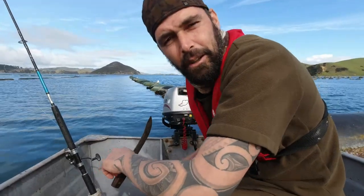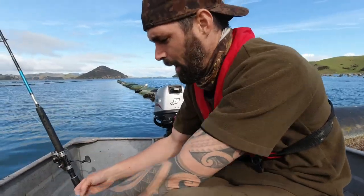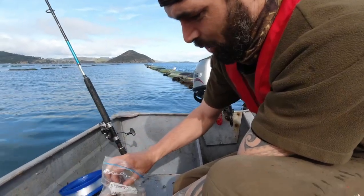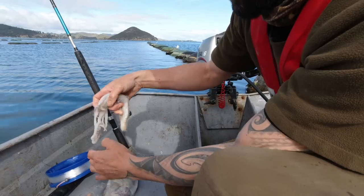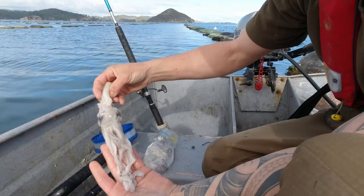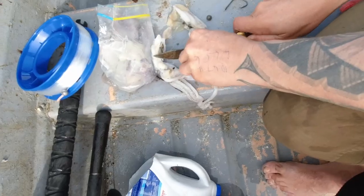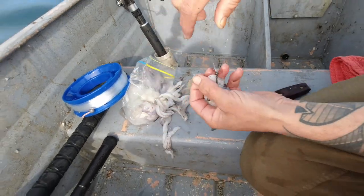I've been catching a few squid just lately and I like to eat the hoods and save the other parts for snapper bait. These are dynamite snapper bait. Check out the size of these heads — there's one of these massive squid heads that I've saved. I'm going to cut that into smaller pieces and use that as bait today. Nice big squid eye as a bait. Let's try that first.